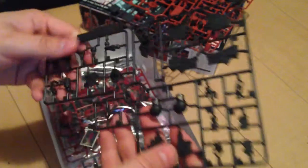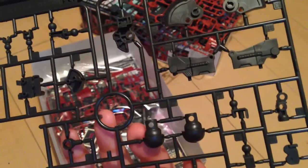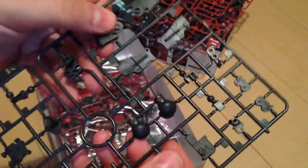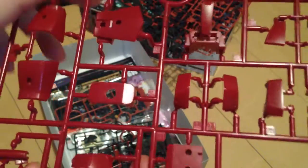Here is our dark gray runner — it's a little different looking but it's a nice color with a nice sheen to it. And this is our other red — this is a deep, dark, sexy shade of red. I don't know how well you can see it on camera, but it is a great color. Very Char. Perfect.